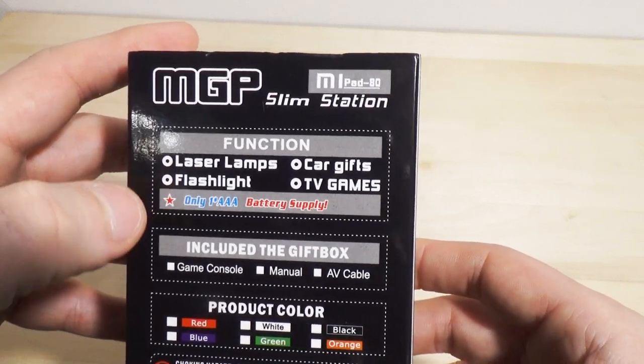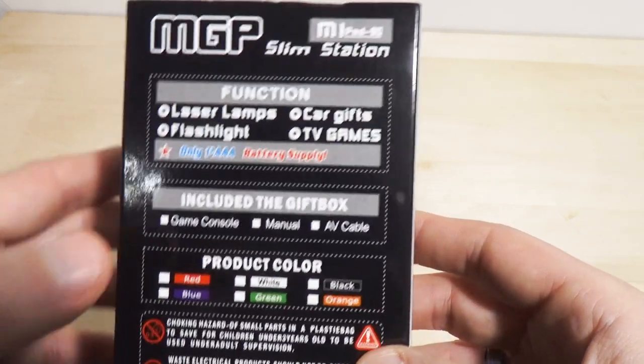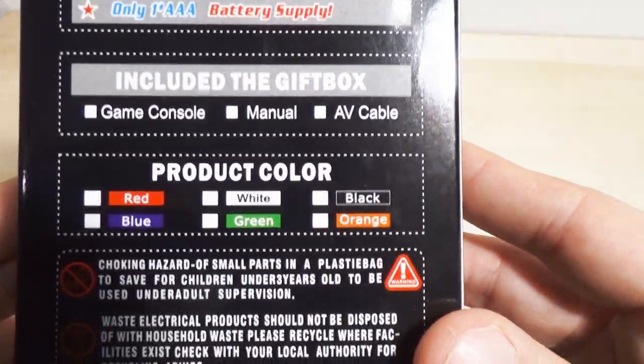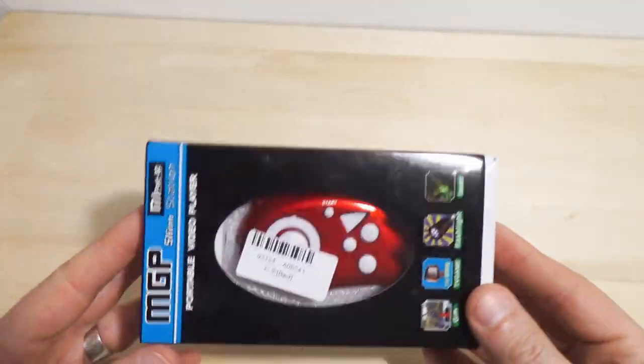Only one triple A battery is needed. Included in this gift box: the console, the manual, and an AV cable. Woo! Note — it is a choking hazard. Yes, if you can fit this sucker down your gullet, I'm very impressed.